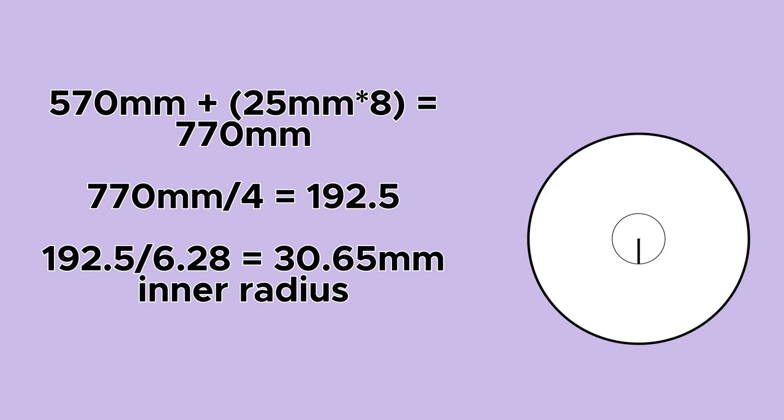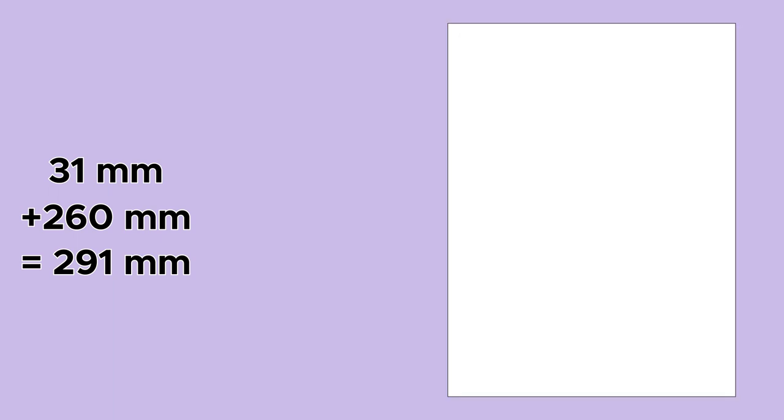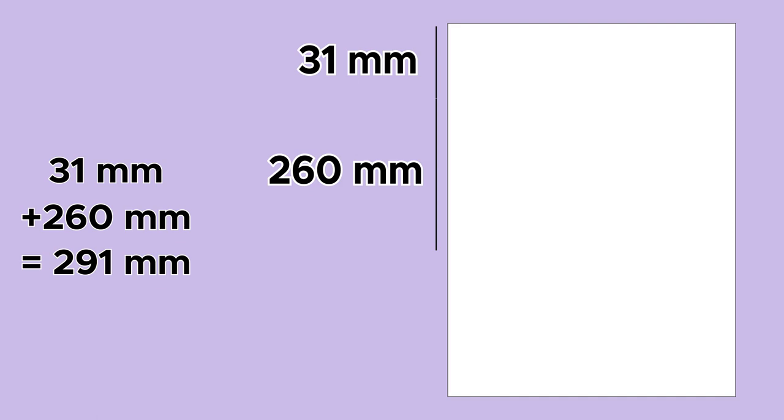That 30.65 is my dead space in the middle of the pattern. I rounded this up to 31mm and added on the brim length of 260mm, giving me a total of 291mm. On a piece of paper, I marked out 31mm and 260mm from a corner point and went round 90 degrees, marking at 31 and 260, and repeated this. Then I joined the dots, cut it out, and repeated that another three times and taped the pieces together, noting the seam allowance on my pattern.